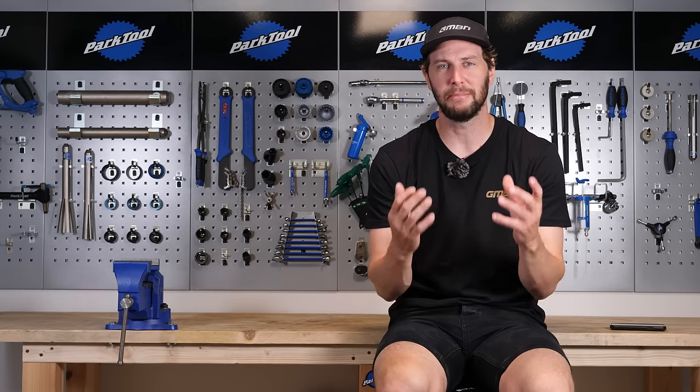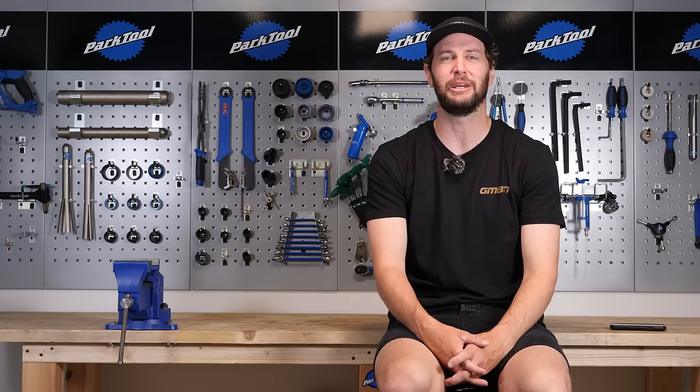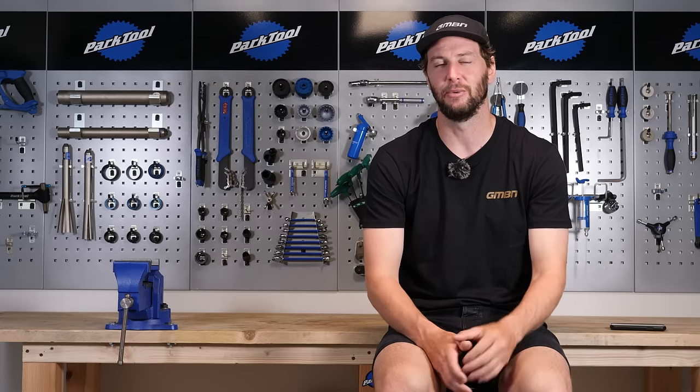What's up, everybody? Now, a bike workstand, although sometimes overthought, is a great tool to have in the workshop, the garage, the shed, wherever you can possibly squeeze one in to make maintenance on your bike that little bit easier. It's going to get the bike up off the ground, allow you to work on all those moving parts more easily, more freely to really get your bike working tip top.